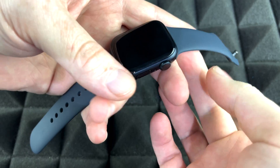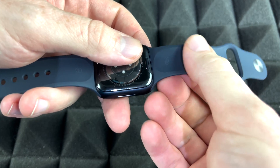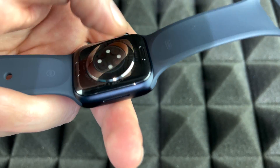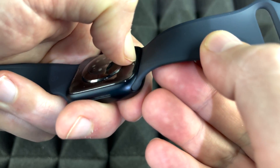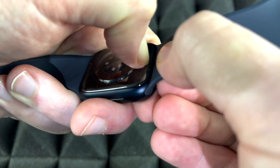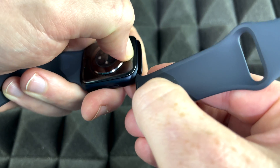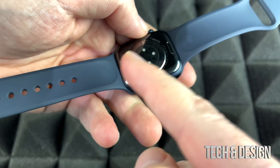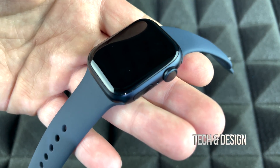Before we keep going, I want to show you how to take the bands off, just in case you want to change them. On the back you're going to see a button — just press it with your nail and then you can slide it out. That's the only way you can slide it out. It works the same for both the top and bottom bands. There are two buttons, and remember that goes with any Apple Watch.